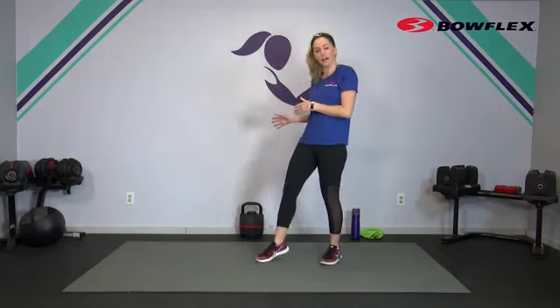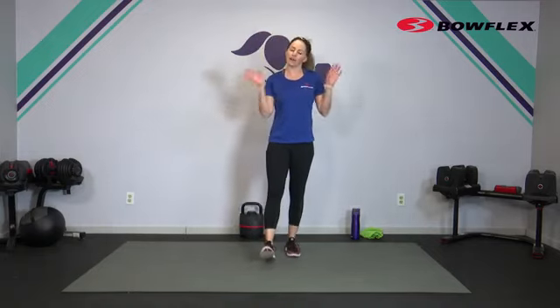Good morning, Bowflex family. I'm Amy and today we are doing a live 30-minute kettlebell sculpt workout. Full body workout — we're going to get it all in in 30 minutes. We'll get strength, we'll get cardio, we'll get some core, and we'll be using just one kettlebell. I'll be using my Bowflex adjustable kettlebell. If you have options to go a little heavier or a little lighter, it's always good to have those close by. Otherwise, just one kettlebell or one weight or just show up and move your body.